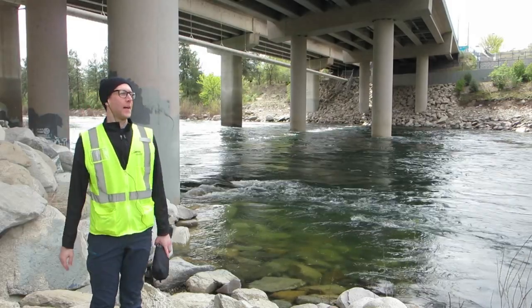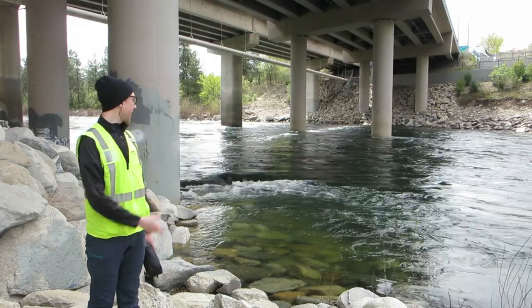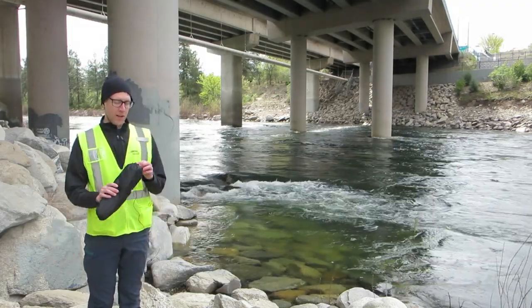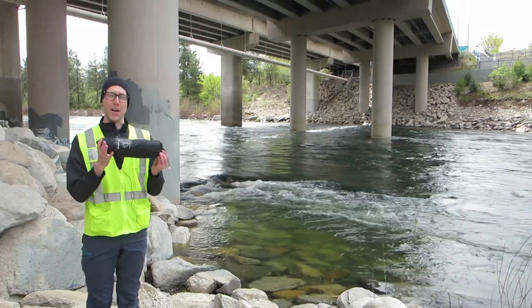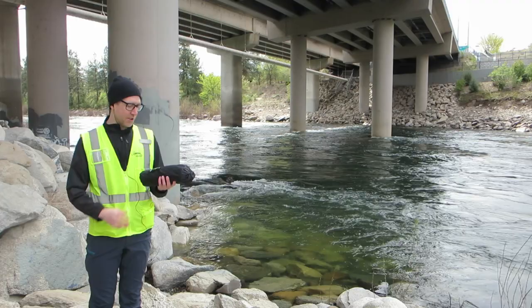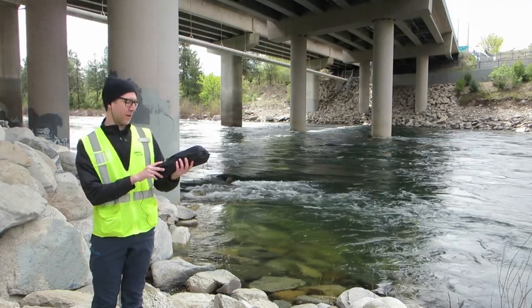Hey guys, it's me, Chris, and I'm here at Sullivan Park on the kayak launch or the inner tube launch. I wanted to show you my chair. I got this chair for Christmas. I've been really enjoying it. It's Chair Zero by Helinox — Lightweight Outdoor Adventure Equipment.